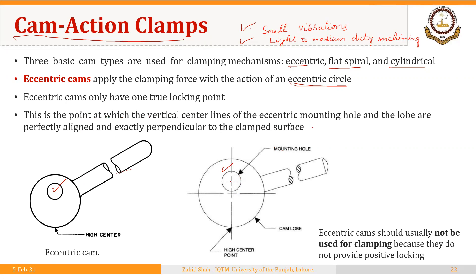When a vertical line passing through the center of the mounting hole and the line passing through the center of the cam lobe are perfectly aligned — as shown in the figure — and these two lines are perpendicular to the surface being clamped, this is the true locking point. This is the only locking point for this cam; if you move beyond this point in either direction, it will loosen. Because of this reason, eccentric cams should usually not be used for clamping, as they do not provide positive locking.